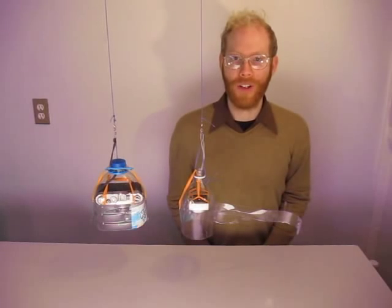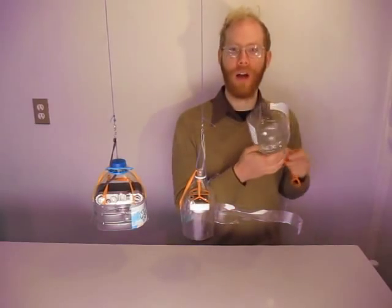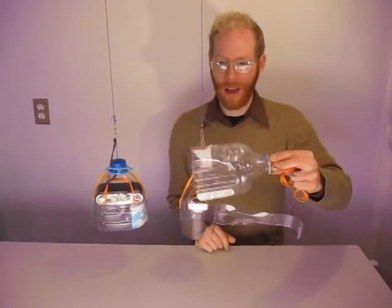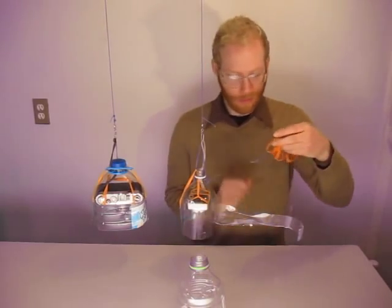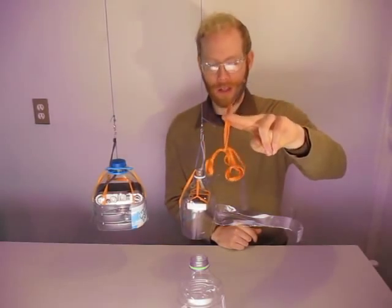I'm Matthew with the Public Laboratory. This is a $200 camera and a 5 cent crash cage. Welcome to our instructional on how to make a camera crash cage. What you just saw was my Canon S90, which is filming this right now, dropped from 5 feet onto a hardwood floor, inside this V8 juice bottle, held in place with just a group of rubber bands and string all tied together.